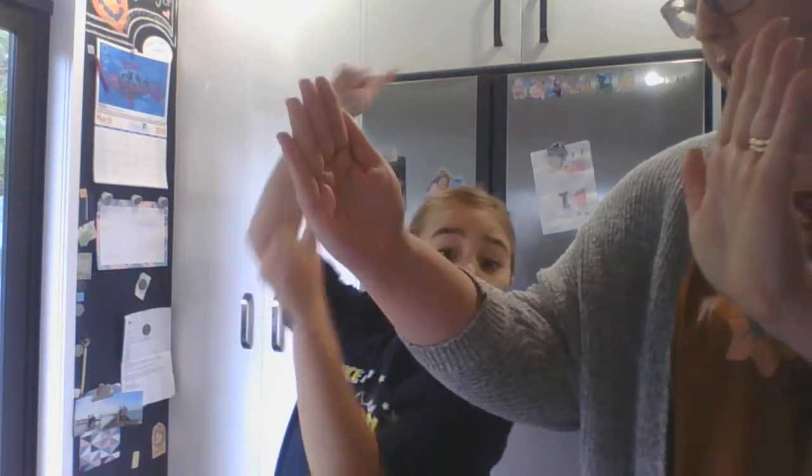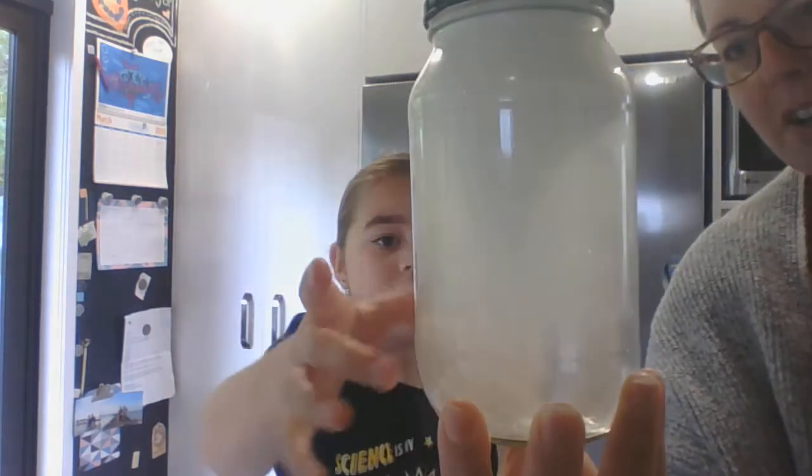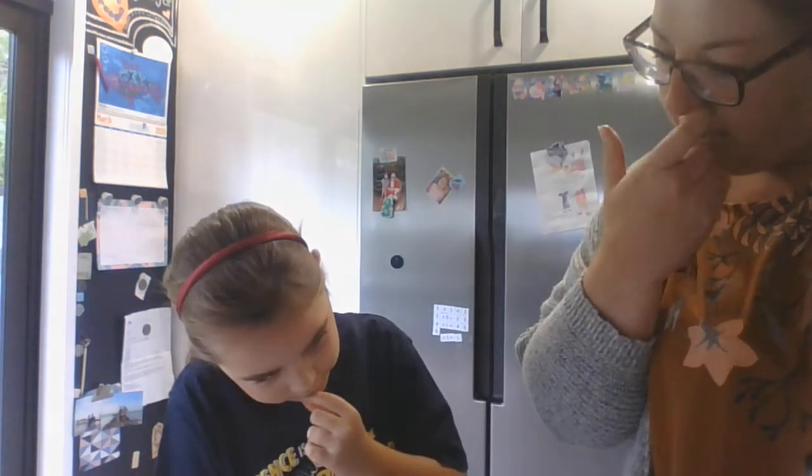The tornado is wider at the top and narrower at the bottom. So let's try again, see if we can do it. Yeah, it's wider at the top and narrower. And set the jar down on a table as the bubbles spin - the shape they will make will change. What do you see?